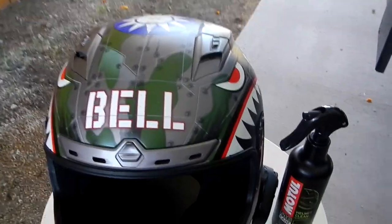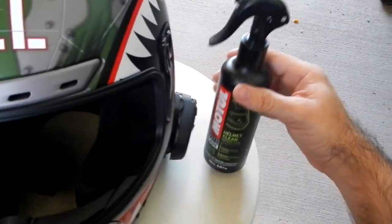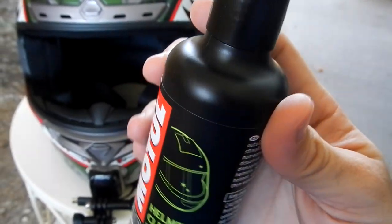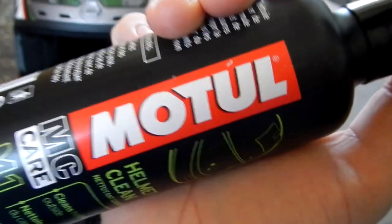So in conclusion guys, Motul Helmet Clean — yeah, why not? For under $10, grab a bottle. Besides, it's Motul. Motul's the shit.